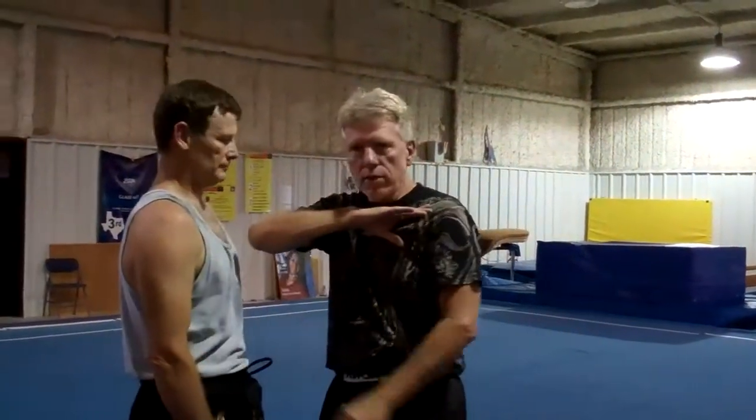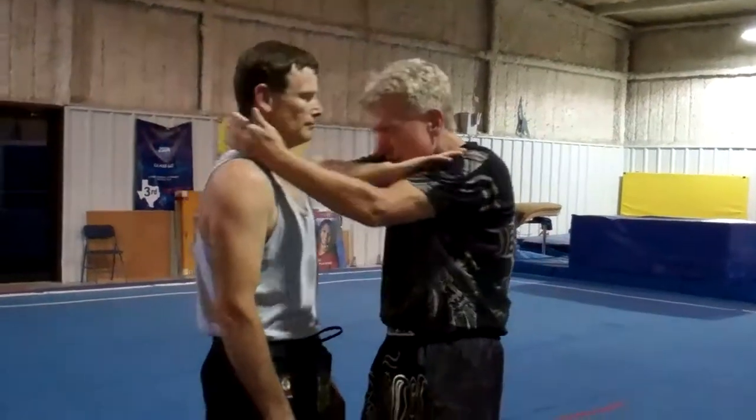Real quick, just to go from being more in a clinch position to something a little bit different, one of my favorite techniques — this actually comes from Kali — is a short elbow. I'm not going to get into exactly how I do this elbow right now, but it's normally done into the chest or into the face; it's just kind of a circling motion.